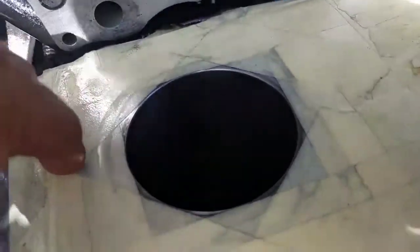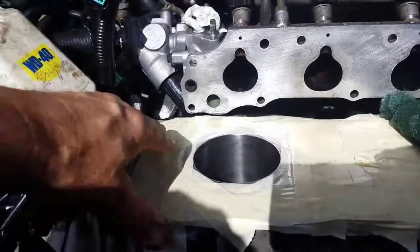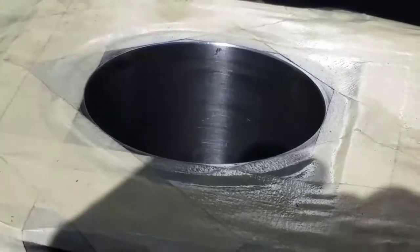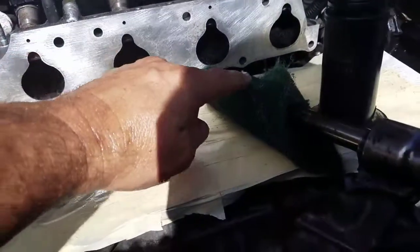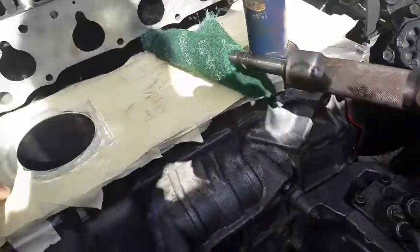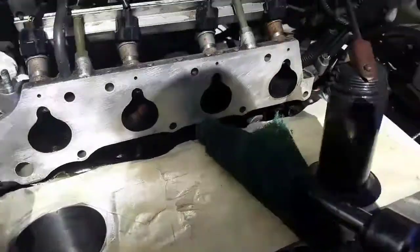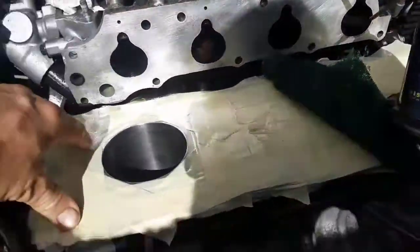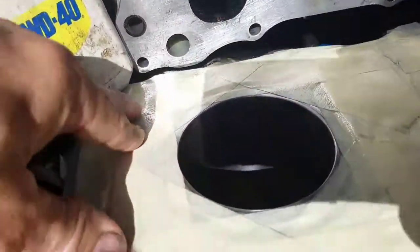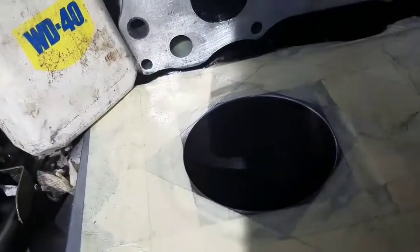Cylinder number four - the sunlight is so bright, let me move back some. You'll probably get the cylinder wall. All I've done is clean that cylinder wall up with a green scotch-brite pad and my air tool at around 1800 RPM, cutting wool, and then I put WD-40 on it afterwards. It looks pretty good. The sunlight can't make up its mind, but that's what it looks like so far.